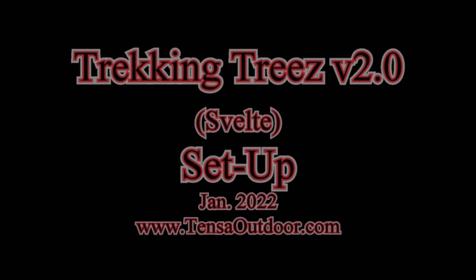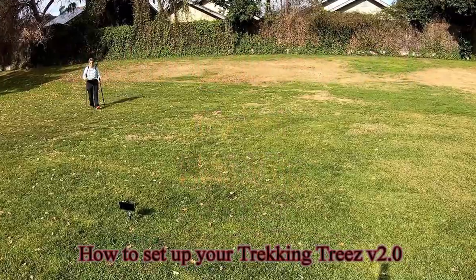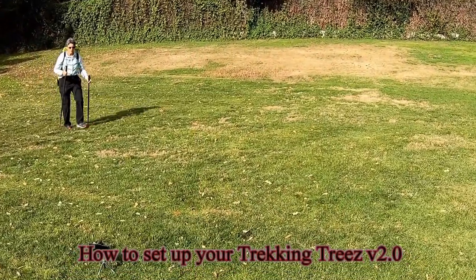Hi, a nice welcome from Rafting Tigger. How to set up your Trekking Trees version 2.0.